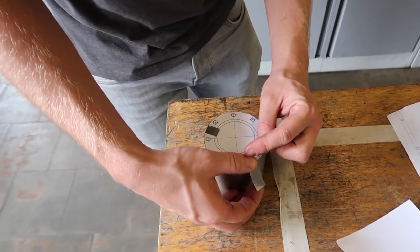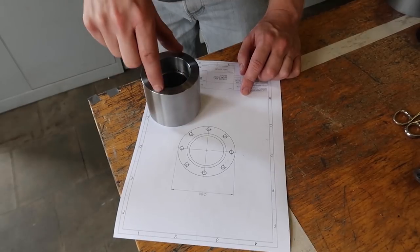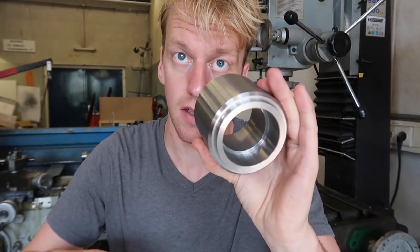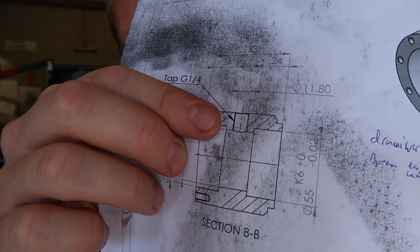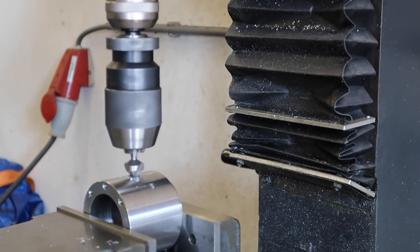I'm going to show you a neat trick to get the whole pattern right on the parts using just a regular drawing without any fancy equipment. Cut out this piece of drawing, tape it on this part. Then using a center punch we will make center punches on the part using the drawing pattern. I've completed the bearing housing - the lathe part and the drilling of the holes. Now I'm going to make a radial hole for the grease nipple. This part is all done.